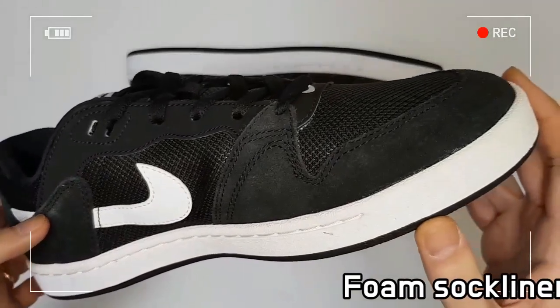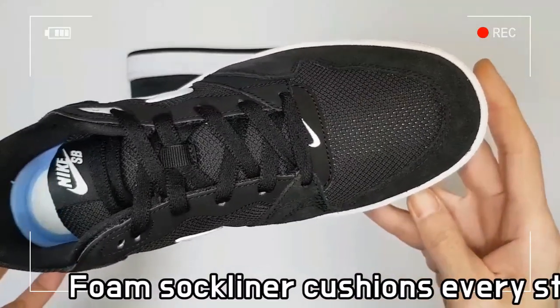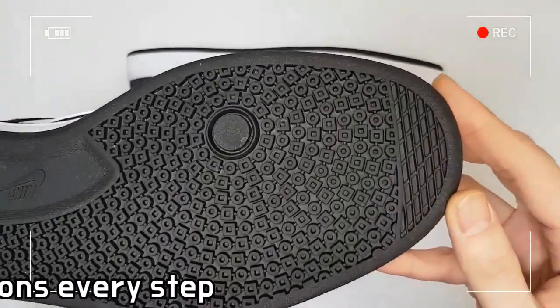Nike SP Alley Ope Black is equipped with a puffy tongue, traditional lacing, full cock saw stitch, and heel pull tab.